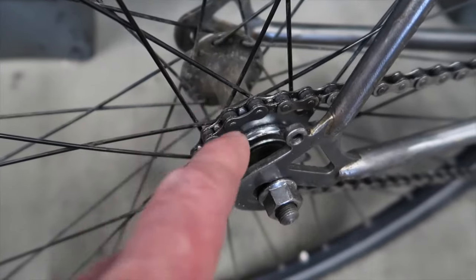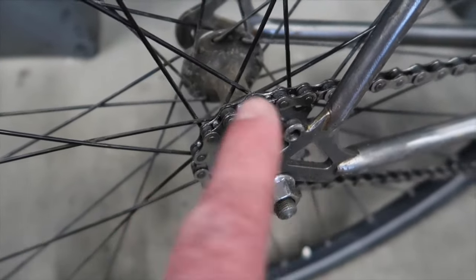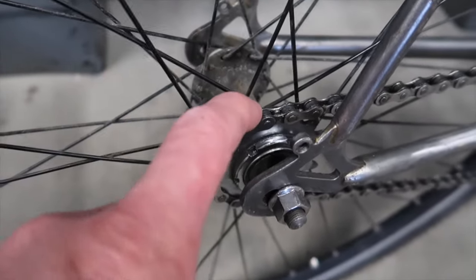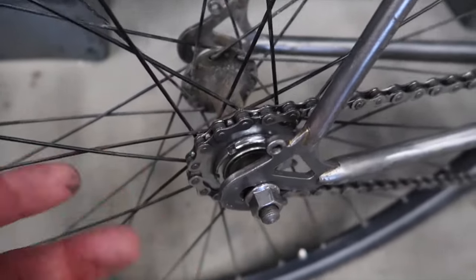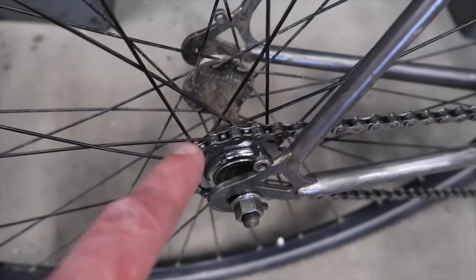You thread your track cog on, and then there's a smaller thread — that's what the lock ring goes on, and it actually threads the opposite direction so it can lock the cog in place. If you want to swap these out for more or fewer teeth, just undo your lock ring, undo your track cog. This hub in particular is called a flip-flop.